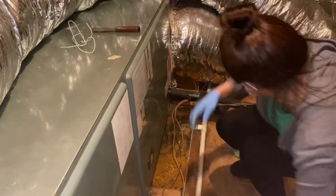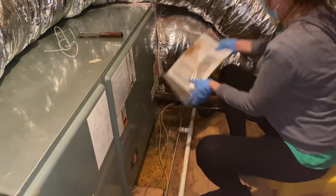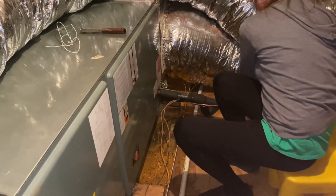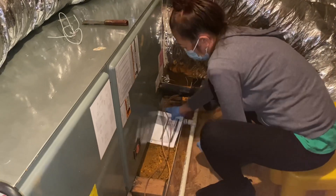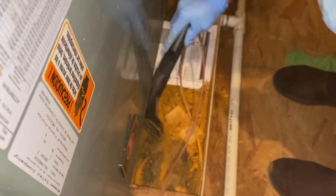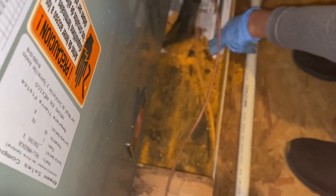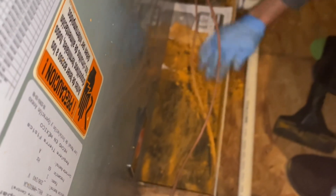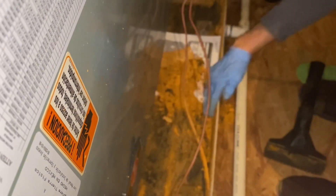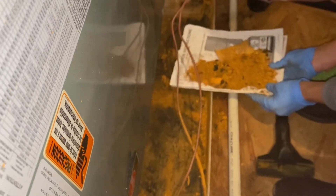I'm going to use a paper to get it, like that. I'm trying to be careful with this wire right here. So everyone, this is for you guys — to save your AC units and to save your house, because this is not a joke. And it is expensive to have someone come and do it.